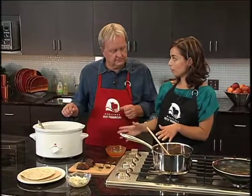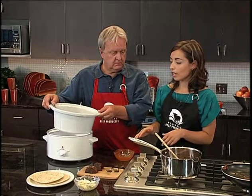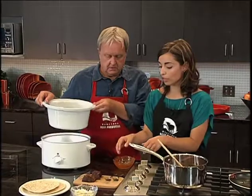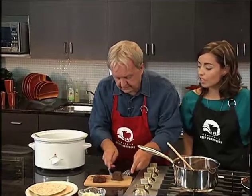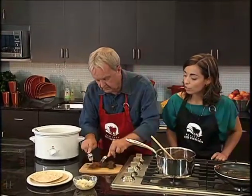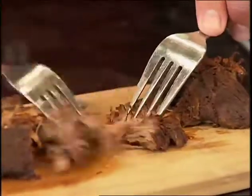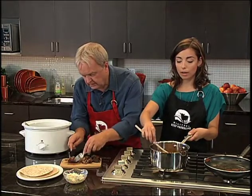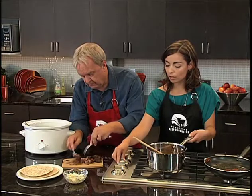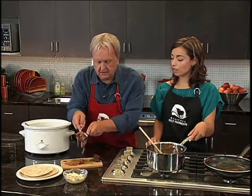So here we have our pulled beef — I have it here in another slow cooker, just set on warm, so that it's easy when you're entertaining to serve it in that dish and people can just help themselves. So go ahead and pull the beef — with two forks, all you do is basically just shred it like that. And it's really simple. Once you're done with that, we can add it to our pot and pour some of our barbecue sauce on there. And then we can go ahead and make our tacos.